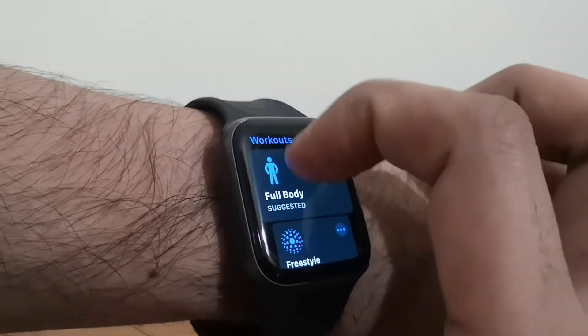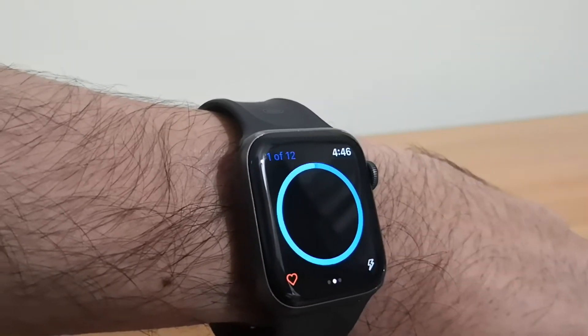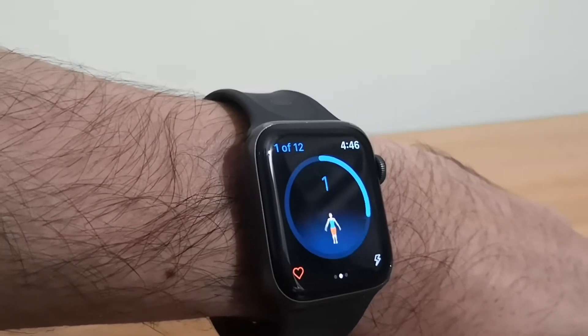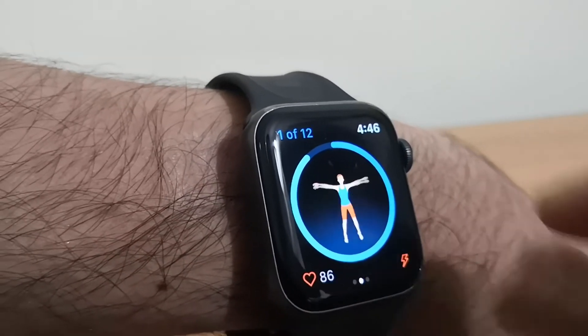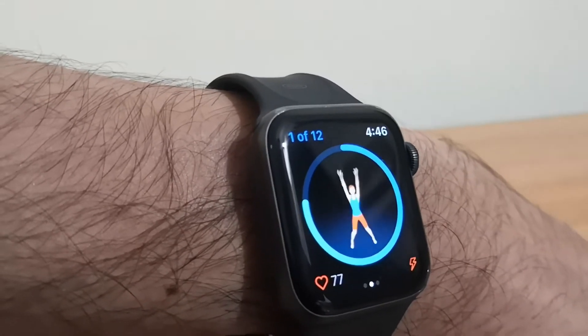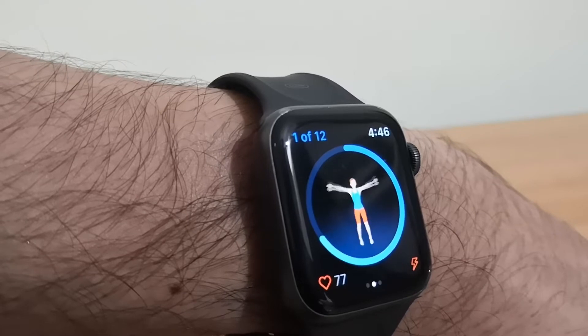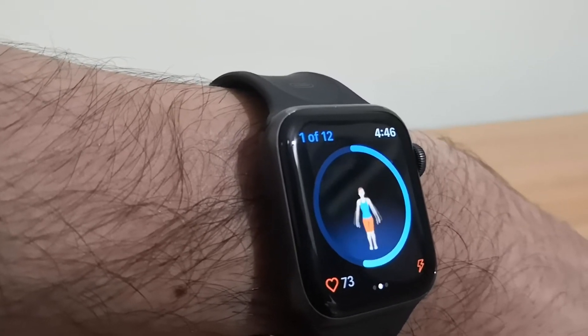There are options like freestyle and full body exercises. Let's click on full body. Now it has started. This is one of the exercises it has — it counts and also takes your heartbeat, simultaneously counting how long you should be doing it.